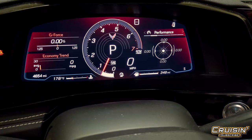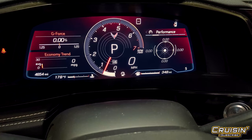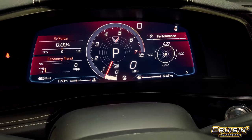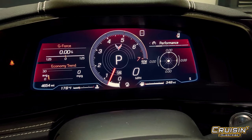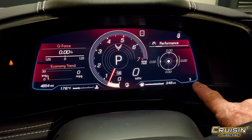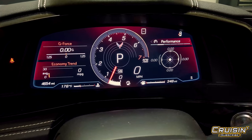In Sport mode you have a G-force meter up at the top left, your economy trend down here — believe it or not you can get 30 miles per gallon — and to the right you've got performance with a G-meter on the side. Over here it tells you what mode you're in, in case you forget, because there's really not a lot else to tell you.